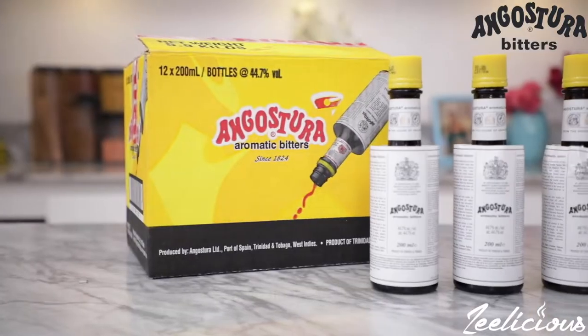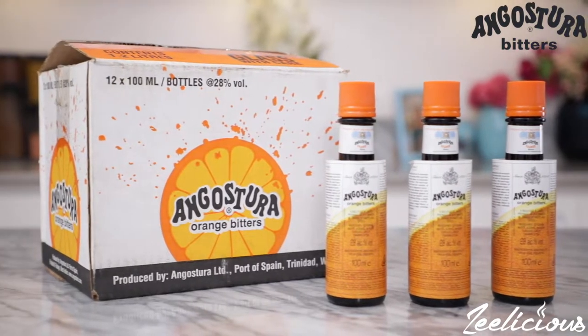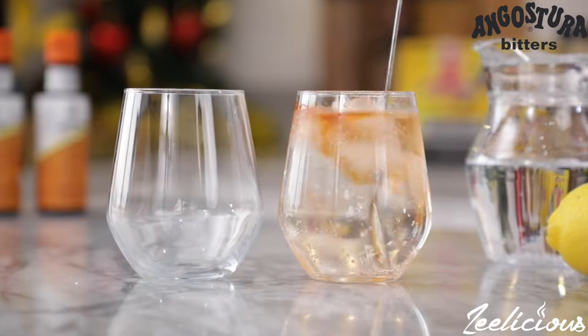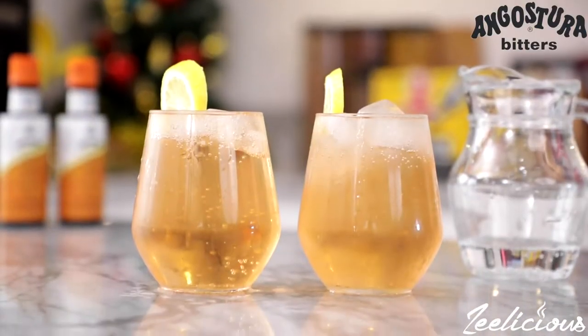I'll be using the Angostura Aromatic Bitters and the Angostura Orange Bitters to make all of the recipes in my three-course meal, and then I will show you how to make a simple cocktail that will pair very well with the meal. Just dump the belief that Angostura Bitters is meant for just drinks alone — I'm about to blow your mind and show you how to put it to very good use.